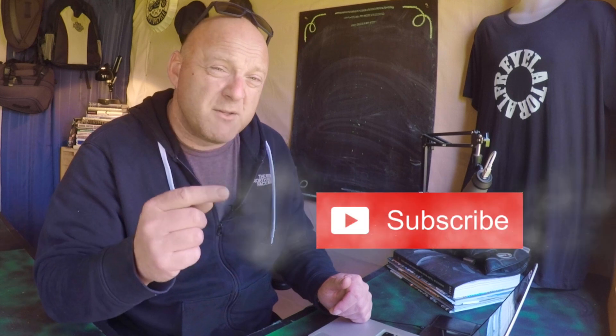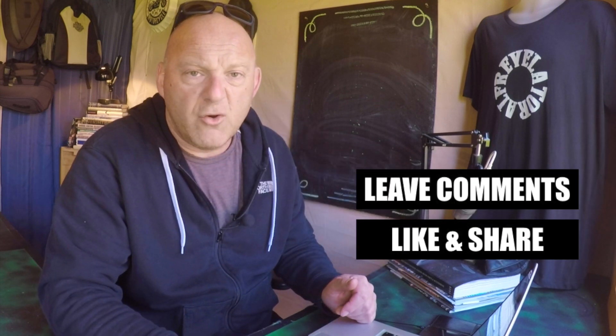Welcome to RevelatorAlf. I hope you enjoy the channel and the series of videos. Please subscribe, hit that bell, like and share, leave those comments, and check out the website revelatoralf.com.